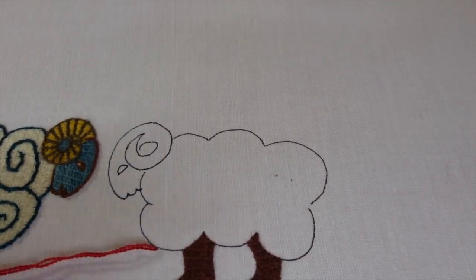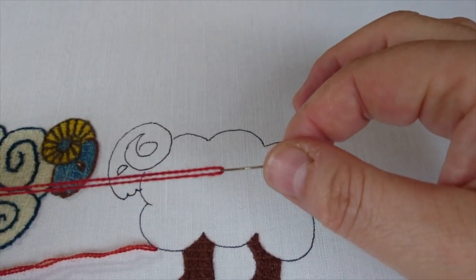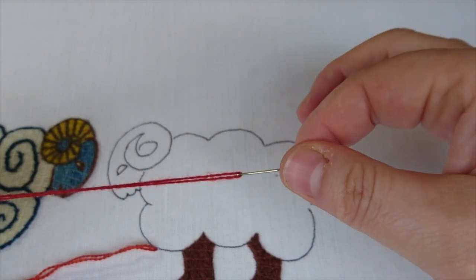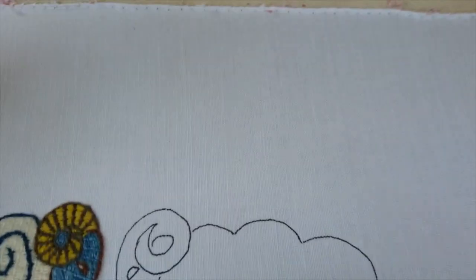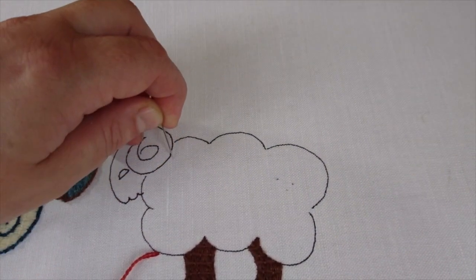I'm using a double strand of crewel wool, and the wool in all of my kits is naturally dyed. This one here is a madder red, which comes from a root plant that contains a nice bright colour.